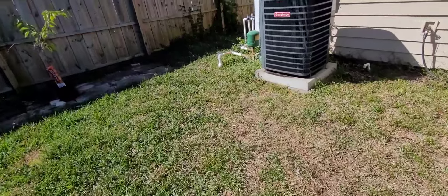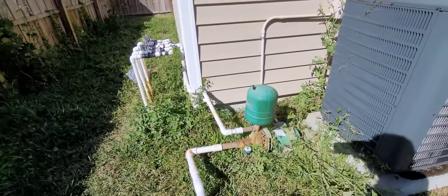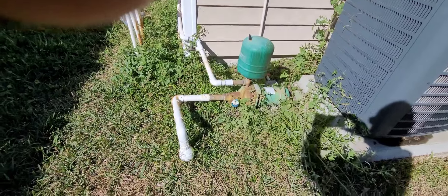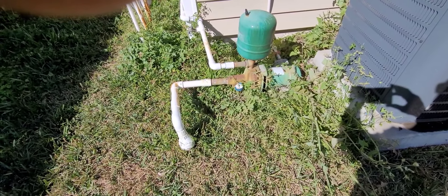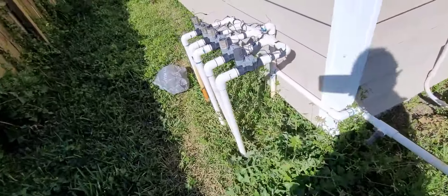This is the old irrigation. We're going to put on a new irrigation pump and new irrigation valves.